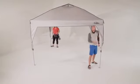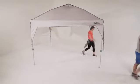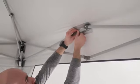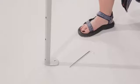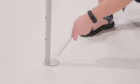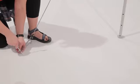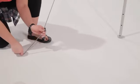Setup's complete. Attach the canopy fabric to the frame with the velcro tabs. Stake down the leg poles at a 45 degree angle. Guide out the four corners and tighten the slack adjusters.